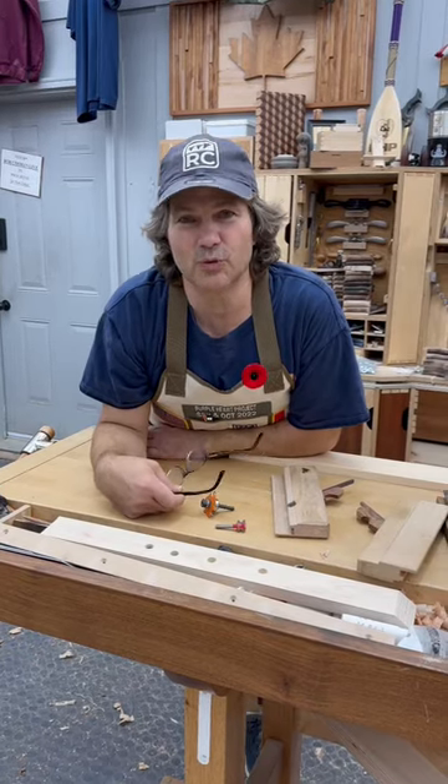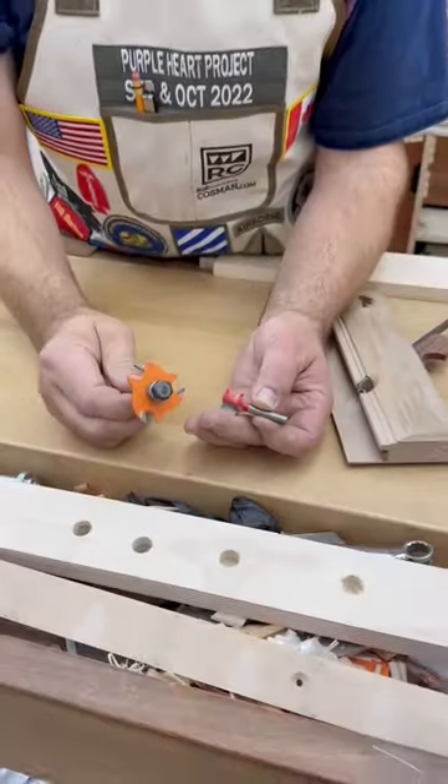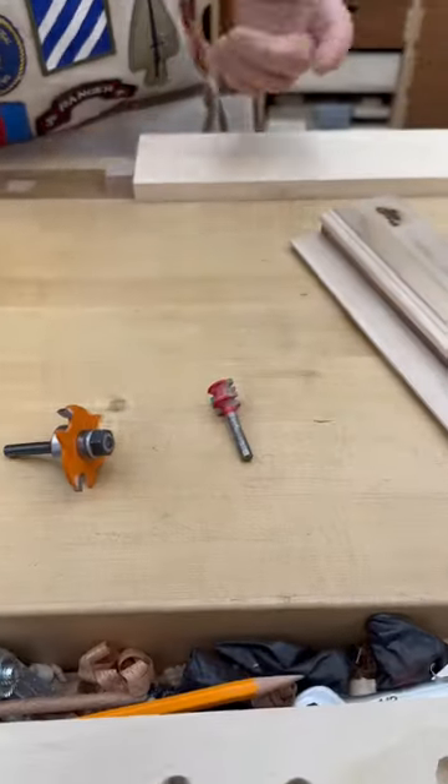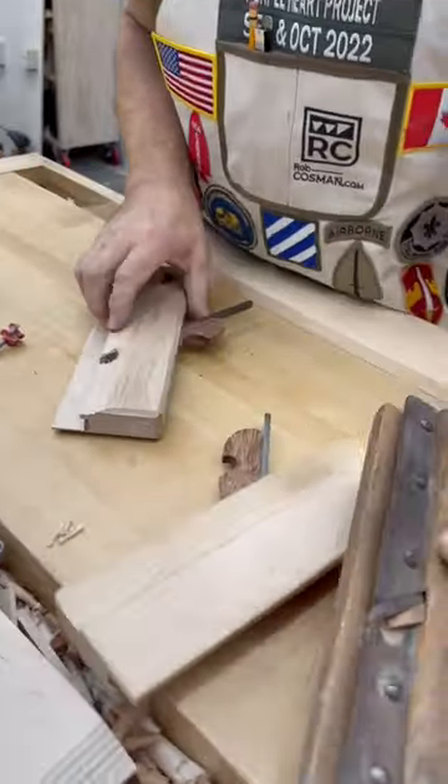Hi folks, welcome to our Cool Tool Wednesday. For every router bit you have today, at some point there was a plane that did the same thing. Let me show you what I mean. We had an old one that looked like this and decided to make our own.